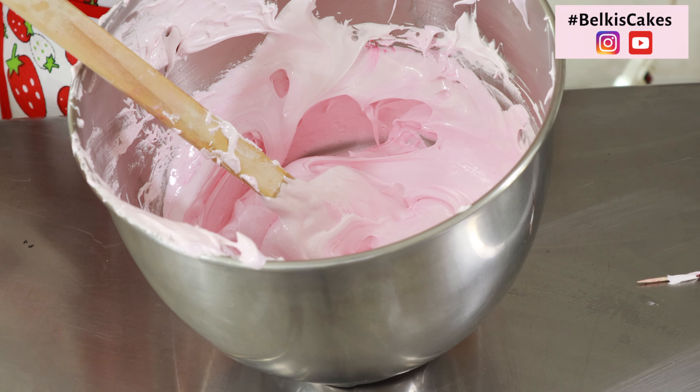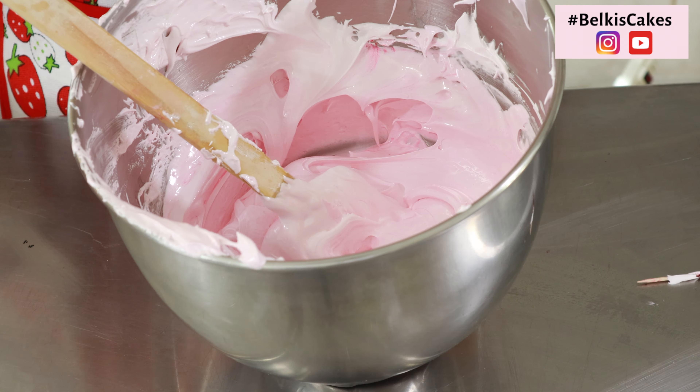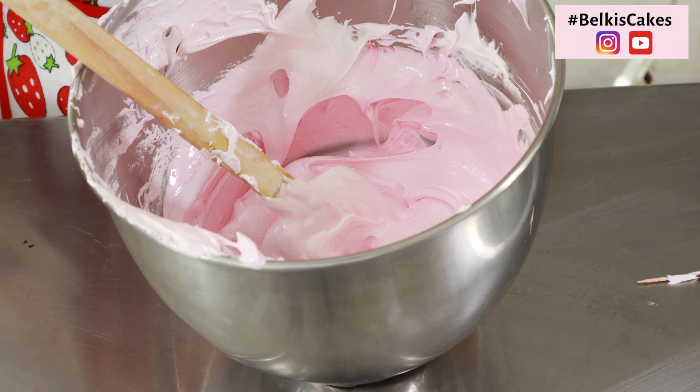Aquí yo tengo el red velvet que ya tenemos hecho en el canal, el cual se lo dejaré en la caja de información para que pasen a verlo. Ustedes pueden elegir cualquiera de las dos recetas que tenemos en el canal. Una vez que ya lo preparen, lo vierten — en este caso yo utilicé un molde 15 x 11 x 2, pero pueden utilizar un molde de medida similar, que sea rectangular y amplio, para que solamente se hornee una sola capa de media pulgada. Una vez ya horneado, tomamos un cortador redondo de aproximadamente 3 pulgadas, aunque usted puede elegir la medida que desee.